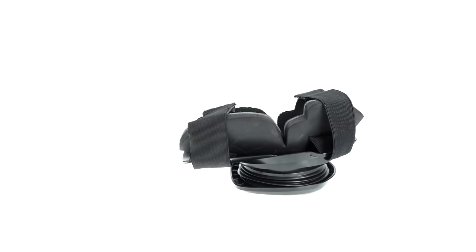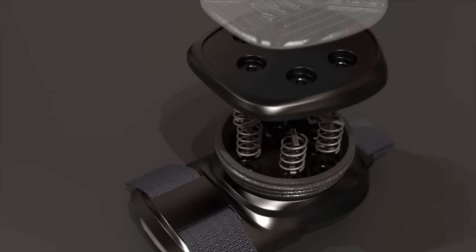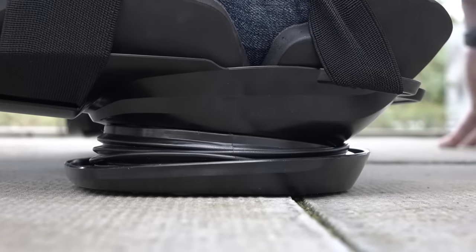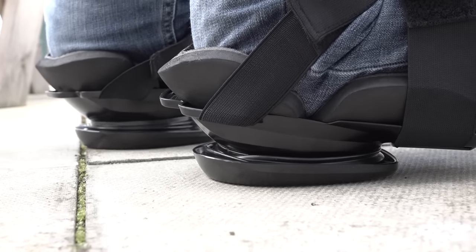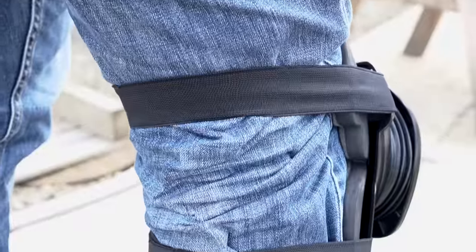Basically it works through a patent pending pressure reduction system — two layers with springs in between. When you kneel, the impact is absorbed through the springs and the pressure is then spread evenly across your knee joint. The elongated strap design also means the product attaches further down the shin, so you haven't got uncomfortable straps that cut into the back of your knee.